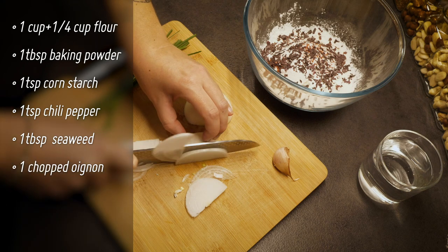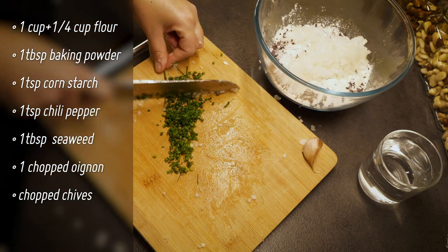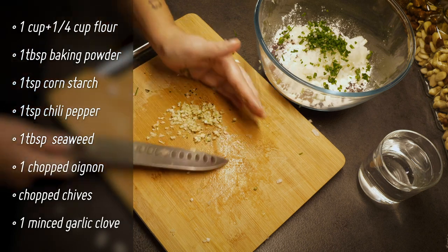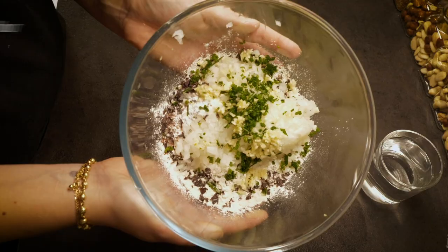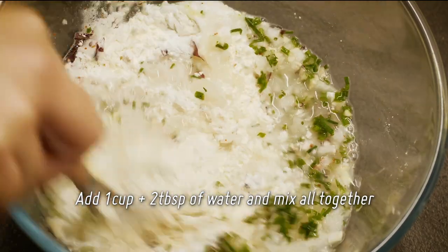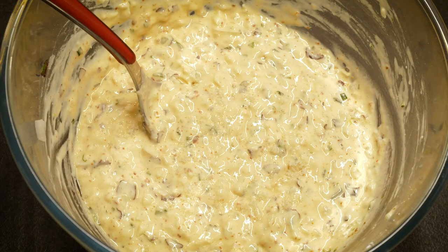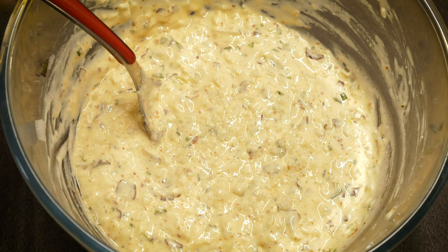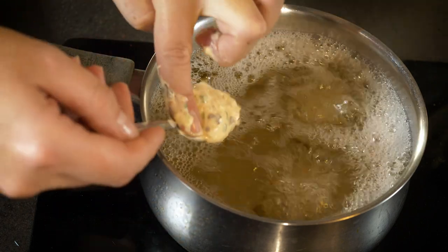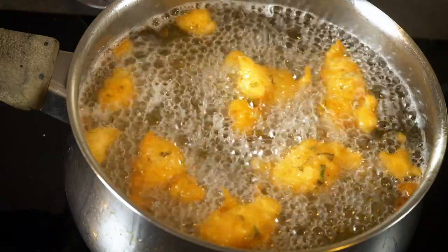Finely chop the onion, the chives and the garlic, then add the water and it's ready. It's very easy and don't forget to add some salt, as I just did. Now let's fry it. Scoop a little bit of batter into the oil and you will see it rises very quickly — it's ready after two minutes.